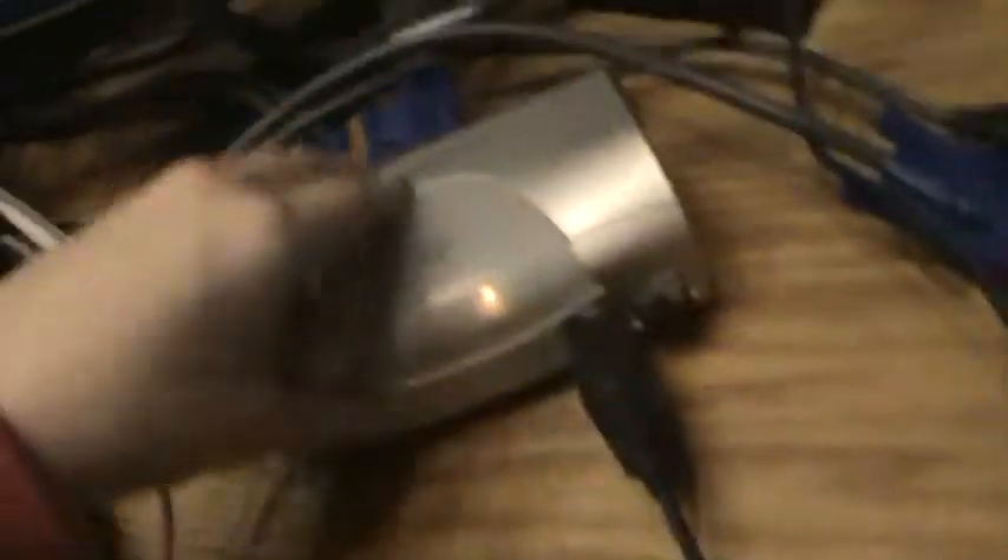Moving on over here, I have my chair — it's just a black rolly chair, pretty cheap. Next, we have my switch box.